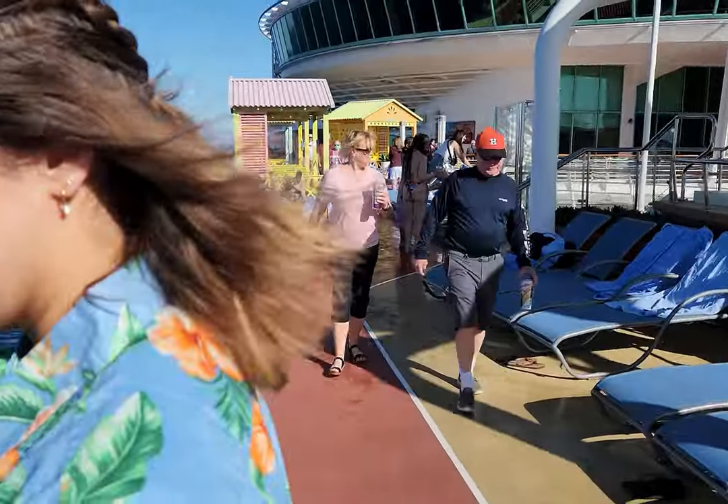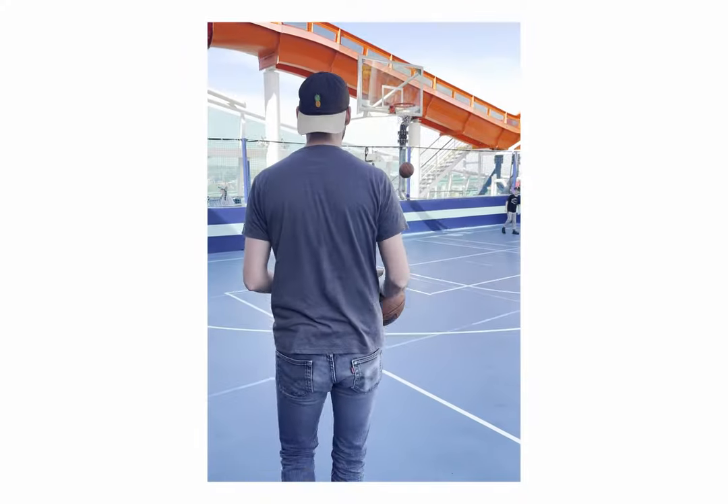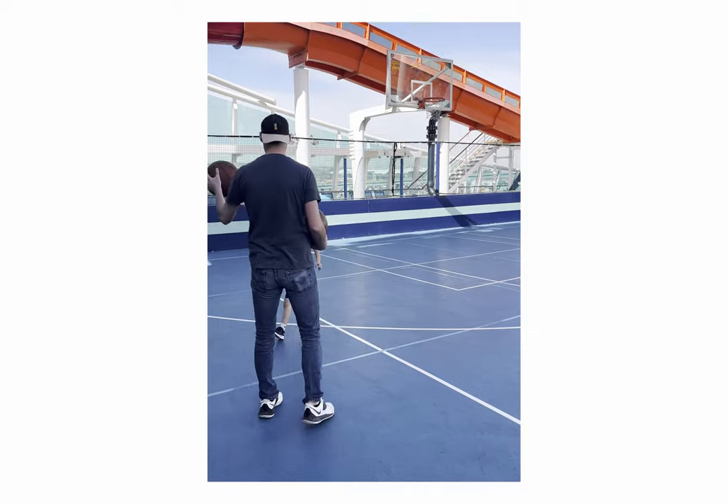Our first day on the cruise we spent a lot of time eating food, lounging around, staring at the ocean, and draining threes on children like there's no tomorrow.